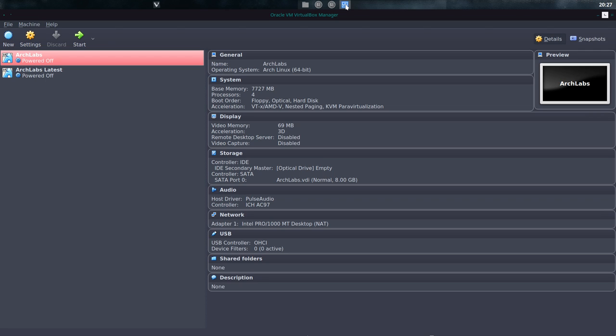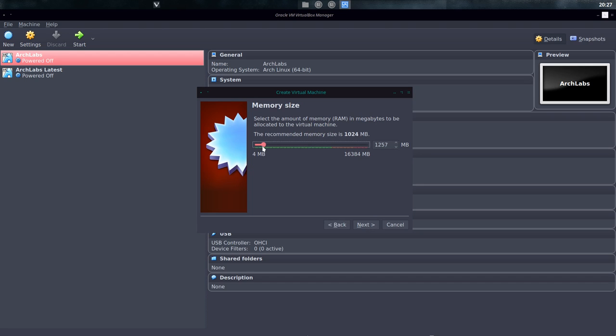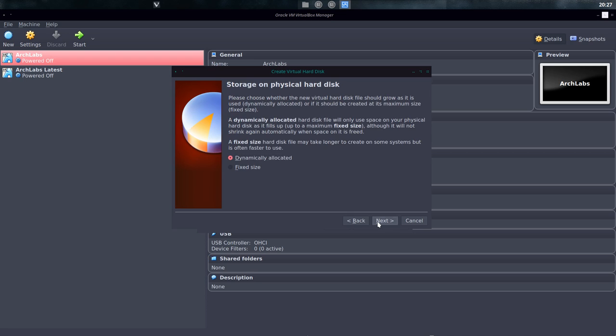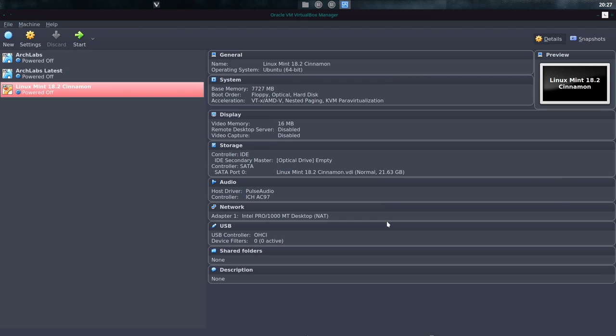We have VirtualBox available to run anything and we're gonna set it up. We're gonna name it Linux Mint 18.2 Sonja Cinnamon. 64-bit is okay and it's indeed an Ubuntu — it's based on Ubuntu. Next, create virtual hard disk. Locate and I'm gonna give it around 2120. Create.